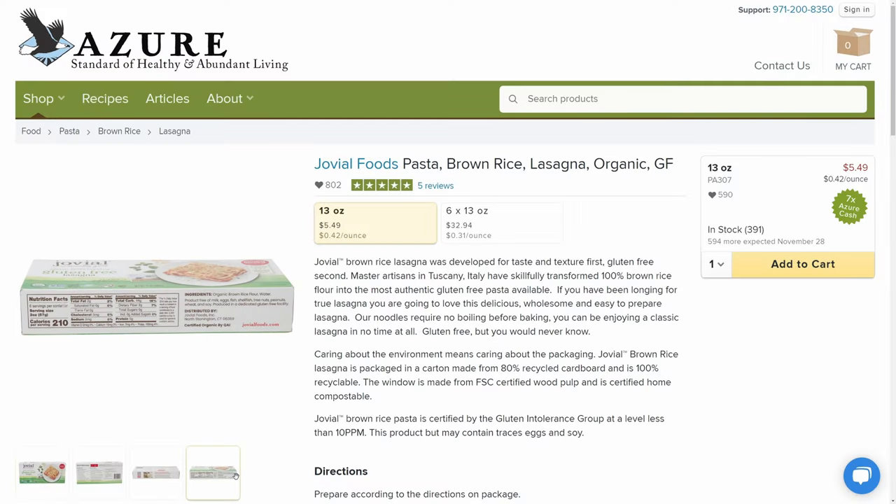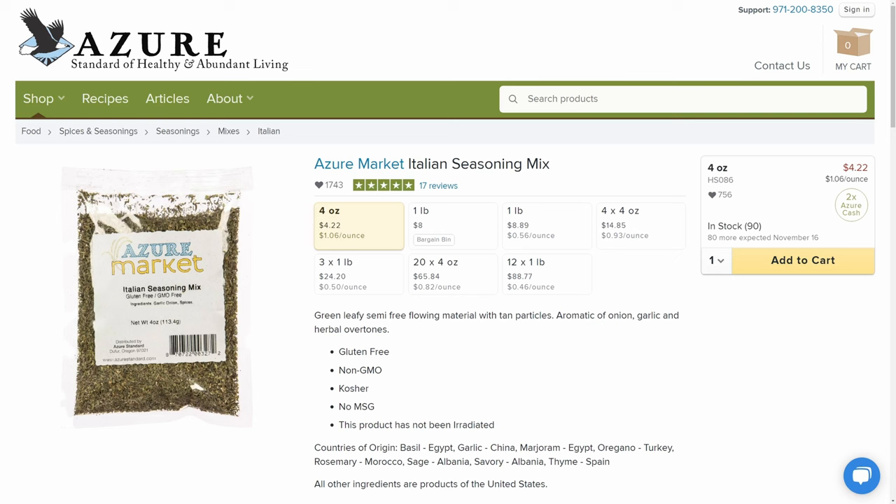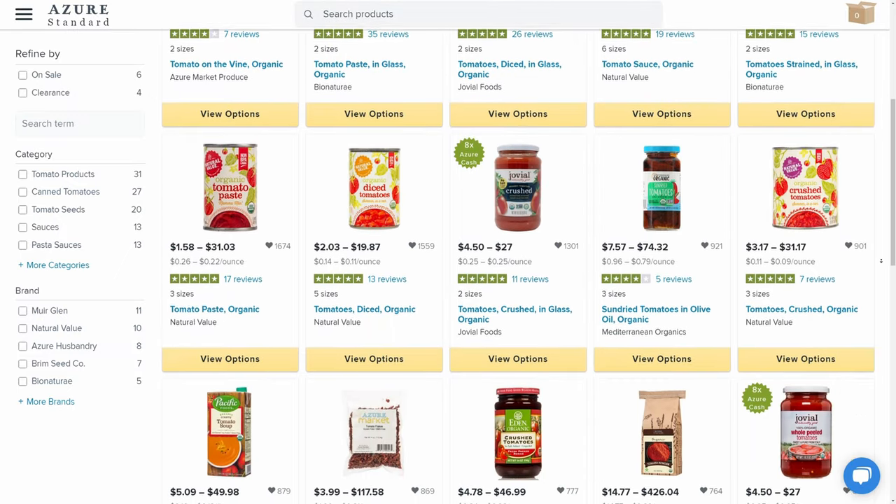You're of course going to need lasagna noodles — we would recommend Jovial brand that Azure carries, they have a great lasagna noodle. Also ricotta cheese, your Italian seasoning, and then there are so many kinds of tomato sauce, crushed tomatoes, and tomato paste if you want to go ahead and make your own sauce for your lasagna.